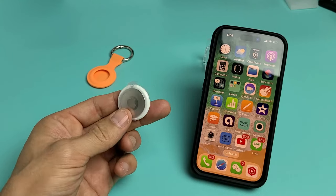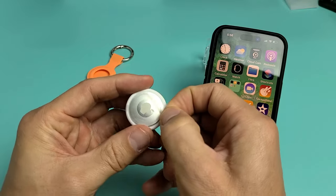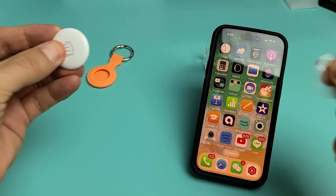I'm going to show you how to set up an Apple AirTag. So as soon as you get it, see this little plastic on here? What you want to do is just pull this out, just like this.